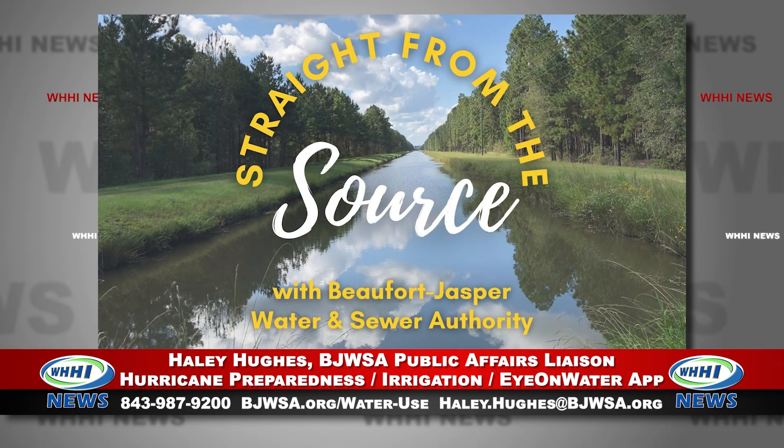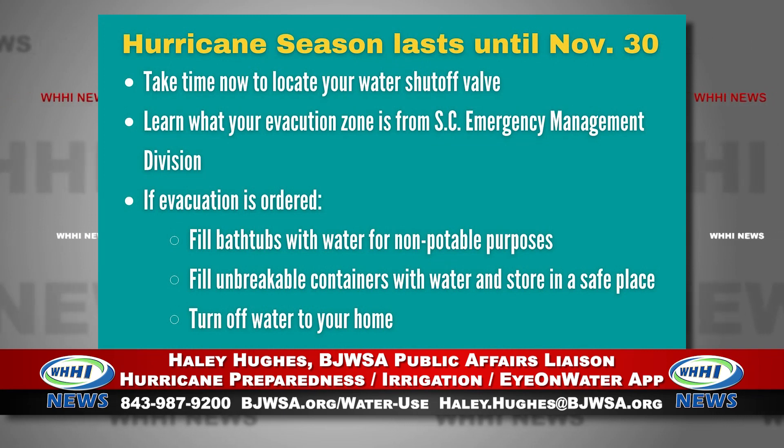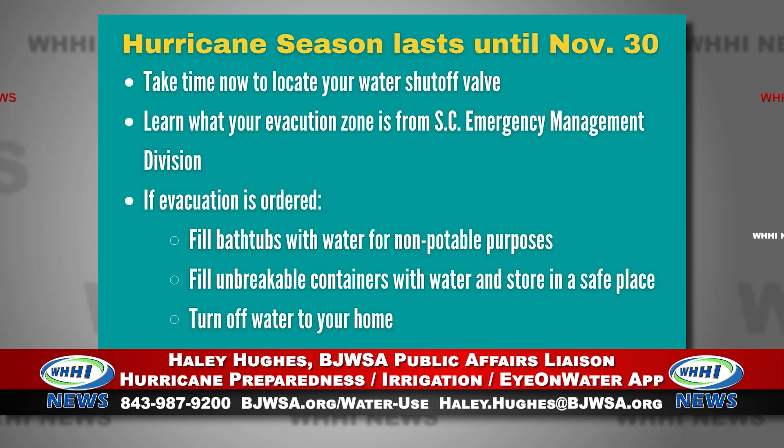Please visit the South Carolina Emergency Management Division's website and find out what your evacuation zone is. They also have a really good resource — their annual hurricane guide. It's going to give you tips on how to prepare an emergency kit should you need to evacuate. We also want to make sure that you call our office and give us your mobile telephone number.